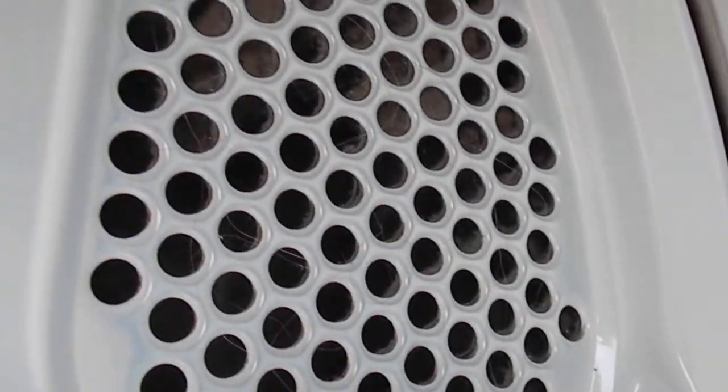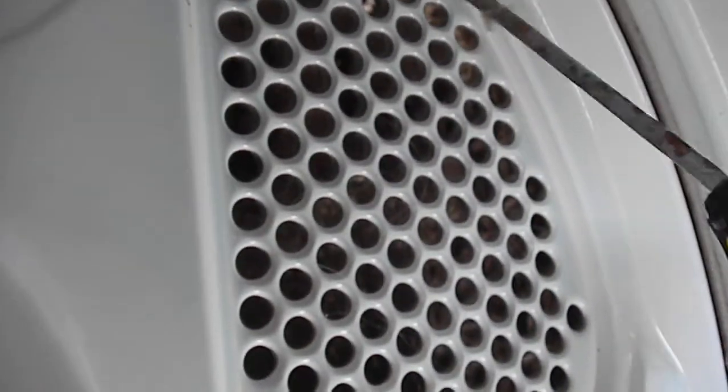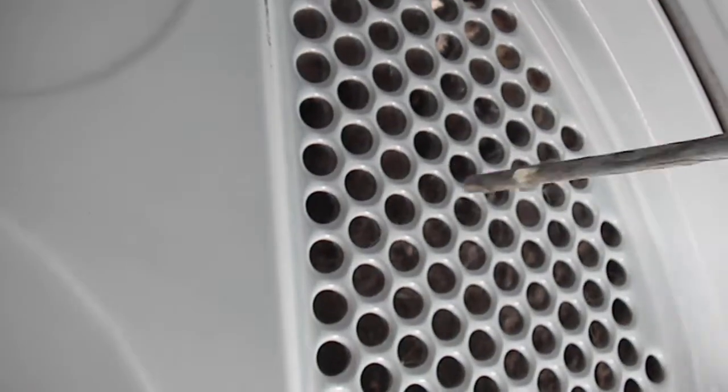The other thing to check is in here. As you can see in this particular one, there's a bunch of lint. If I take the filter off out of the top, you can see that one is pretty plugged up. You can take a screwdriver or brush and push it through to clean it out.